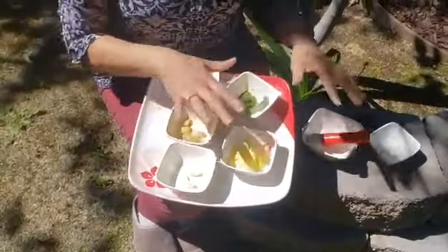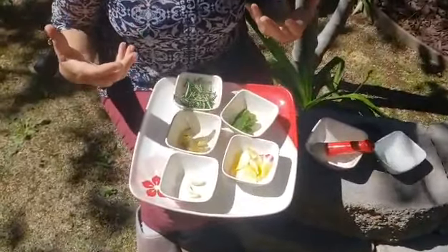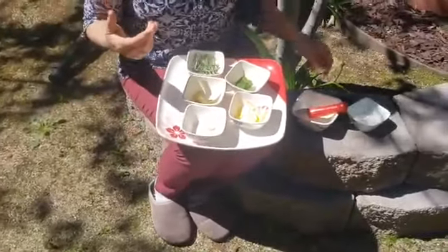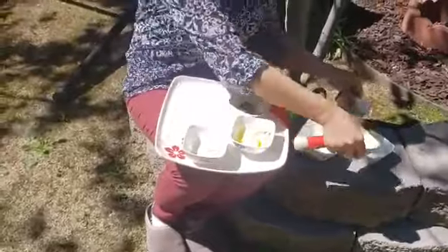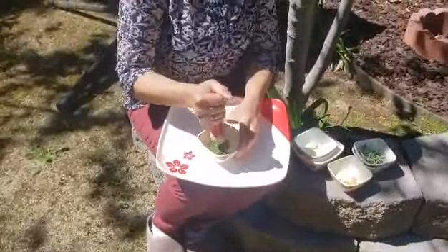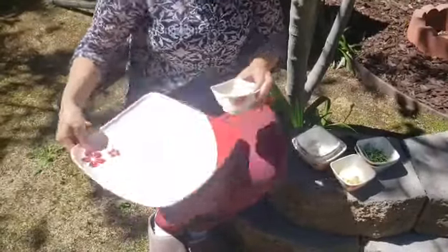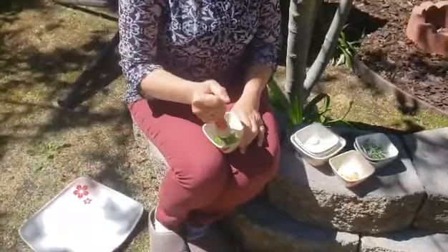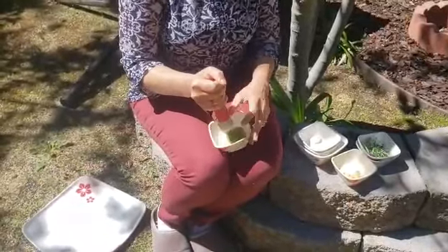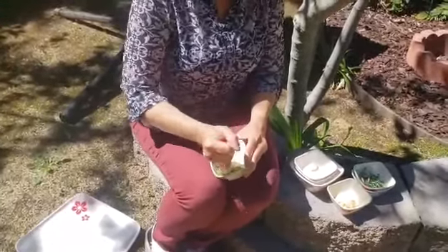Every ingredient has its own smell and that enhances the sensory skills. So, let's begin. I am first going to try with the mint. Remember, this activity takes a lot of patience but that's what it is all about, right? Pound, pound, pound, pound.